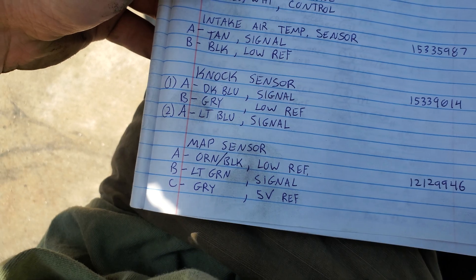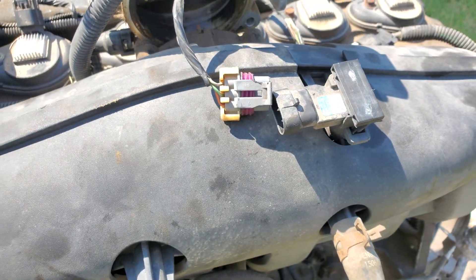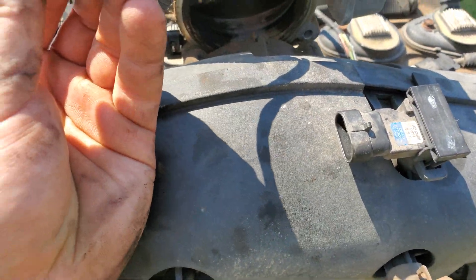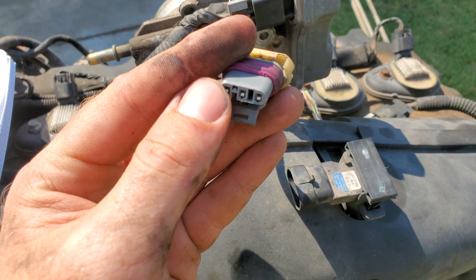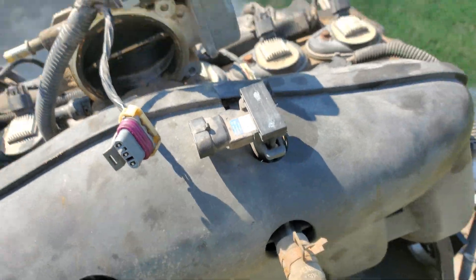The MAP sensor is located up here. The colors are orange, light green, and gray — pins A, B, and C — which correspond to low reference, signal, and five volt.